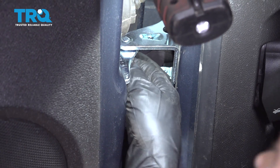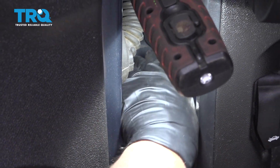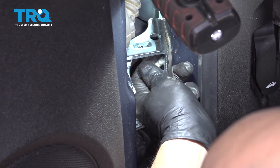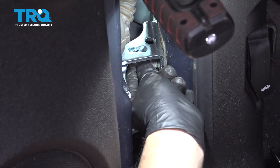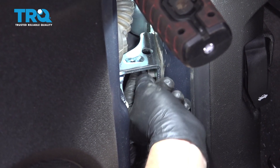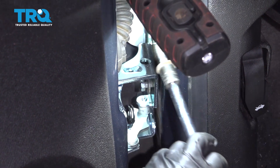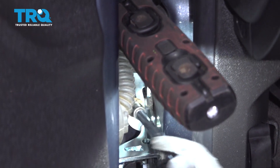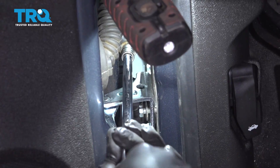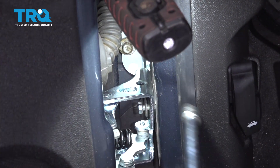Get those started. Then you can adjust the door panel a little bit to try to get the others to line up. And if you have to adjust the jack, you can adjust the jack. Get this one started, this one as well. And you can lower the floor jack a little bit now.